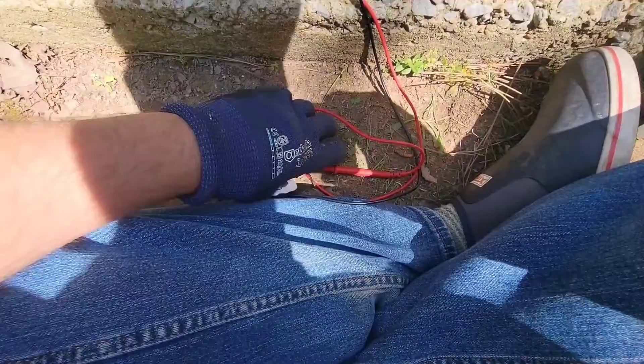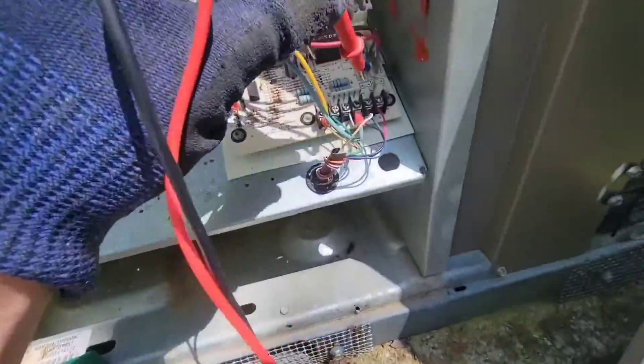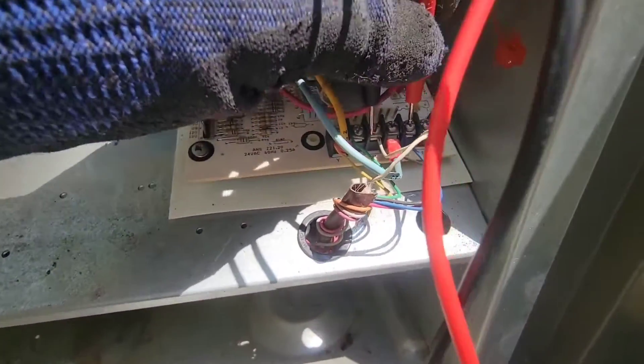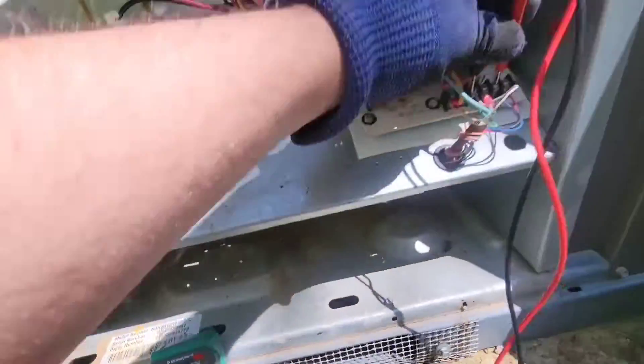Here's a couple things we're going to check. Got the meter on. First thing we're going to check is the call for the heating. So we're going from C to W. We've got 27 volts.